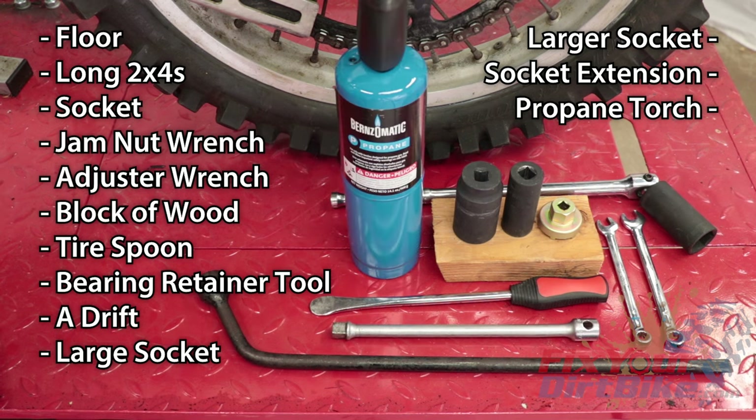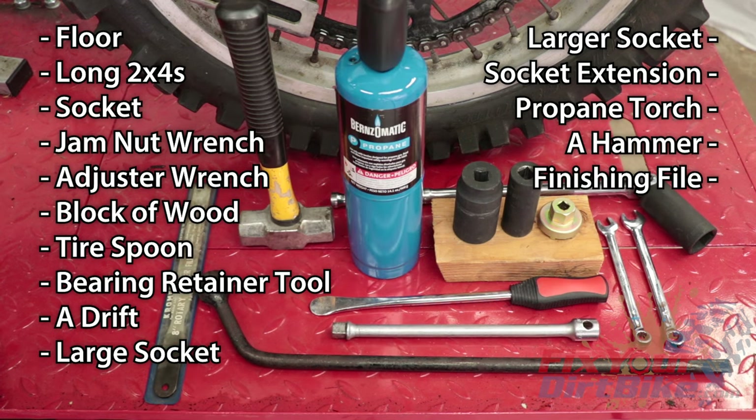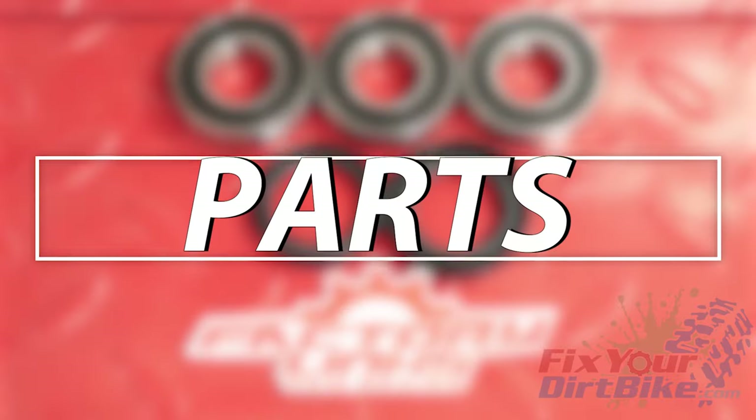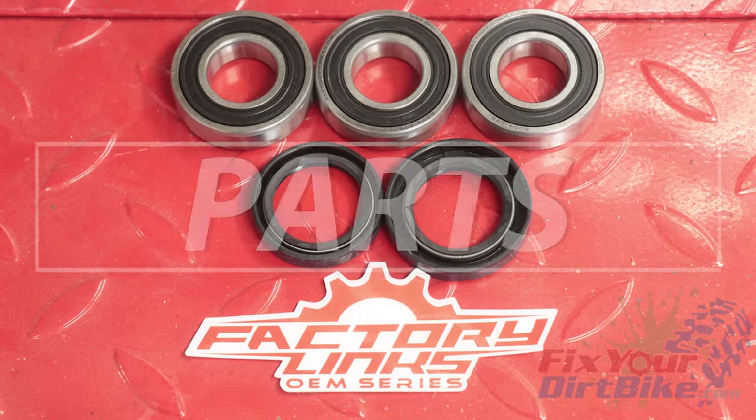You will also need a socket wrench extension, a propane torch, a hammer, a finishing file, parts cleaner, a towel, safety glasses, and gloves. The only parts you will need are a new set of bearings and seals.